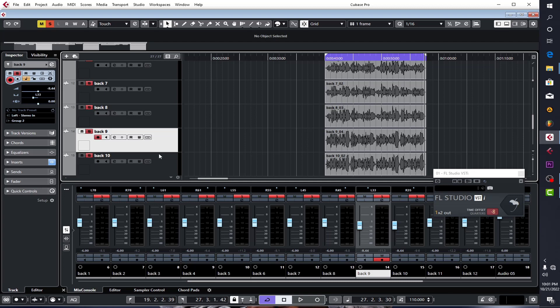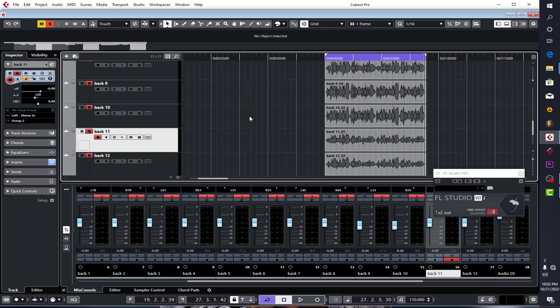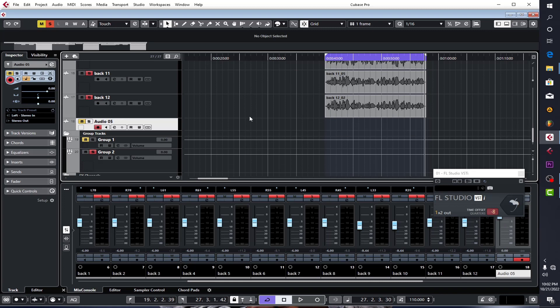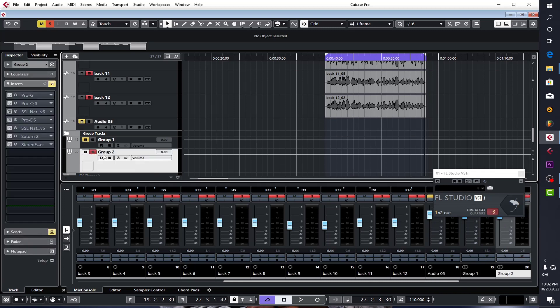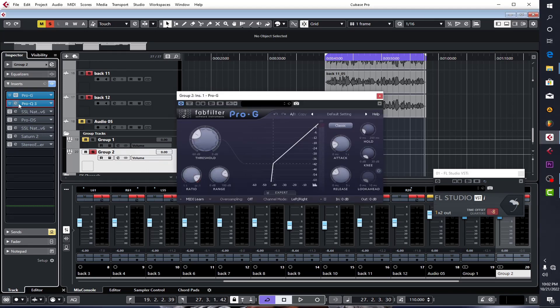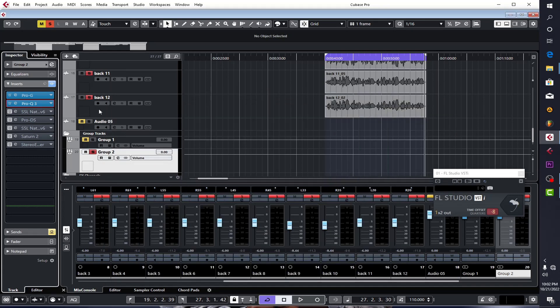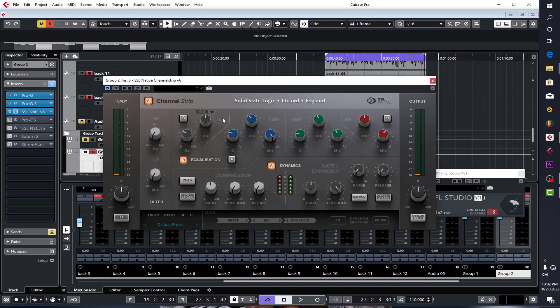I brought some volume levels to around negative eight while others are at negative six — depends on what you want. One I set to negative twenty, right 20, left 20. For the processing, it's the same as processing vocals normally: I put a gate on it, I EQ'd parts of it to make sure it sounds right, and then I put a compressor on it with some EQ to cut the low ends.